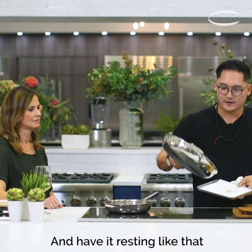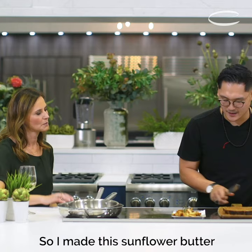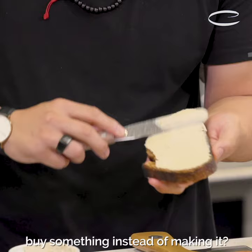You can have it resting like that. We put it on some paper towel to soak up the oil. It's time to assemble. I made the sunflower butter — it's just sunflower, water, oil, salt, a touch of sugar. Can I use something else, or what would you suggest if I wanted to buy something instead of making it? Probably like a hazelnut paste or something like that, or tahini.